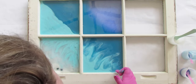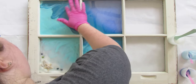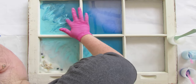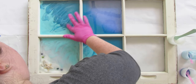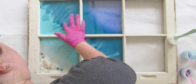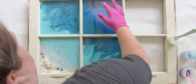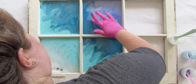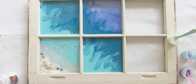When blending, make sure you go from the lighter colors to the darker colors. Don't start in the navy unless you're planning to switch your glove between sections, otherwise you'll have navy in your clear and that's not what we want.